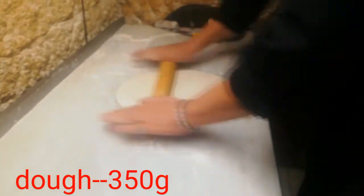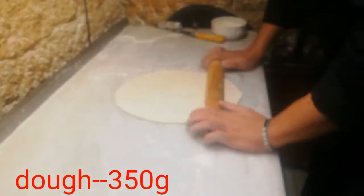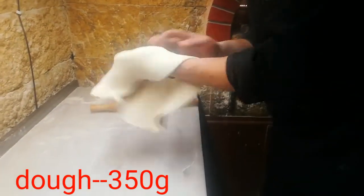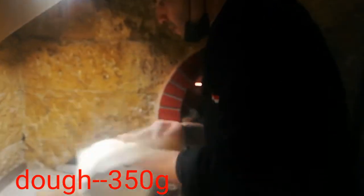305 grams of grain. We have to add 300 grams of grain. I'll put it in here.